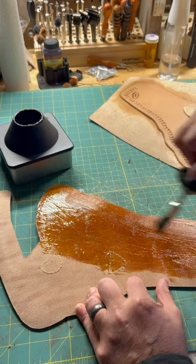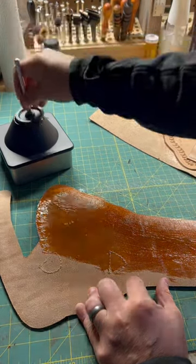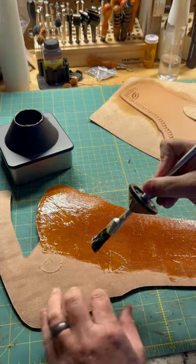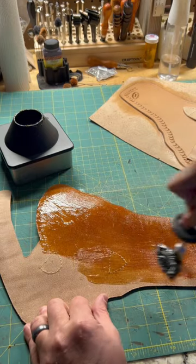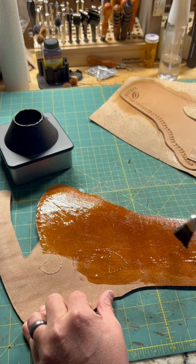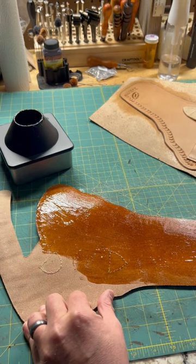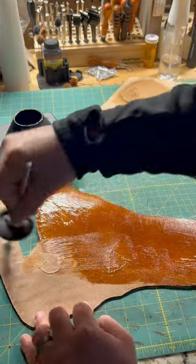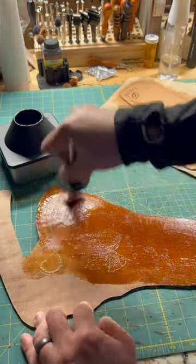I'll be applying this before I stitch the holster — that way it adds rigidity and also helps keep it from coming apart. You apply it with a brush, wait for it to get tacky, and then stick it down, as you'll see in the coming videos.